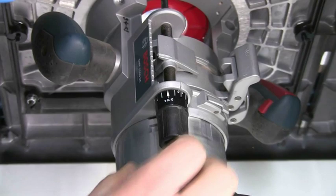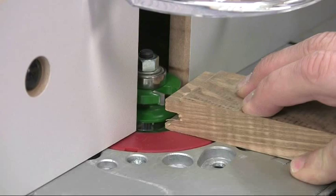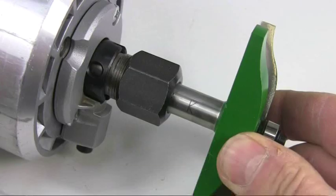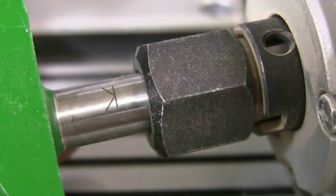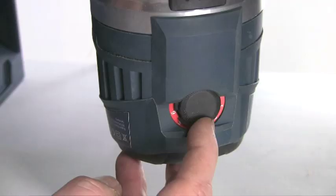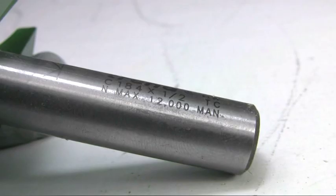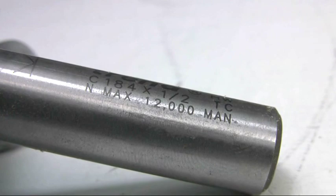It's essential that your router has a fine height adjuster so you can match the profile and scribe cuts perfectly. Make sure the cutter is inserted into the collet up to the K line to resist the high rotational forces involved, and always reduce the speed for very big cutters. The maximum speed is usually clearly marked on the cutter.